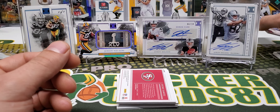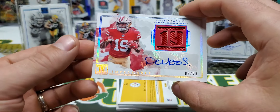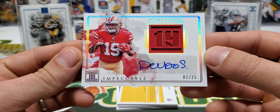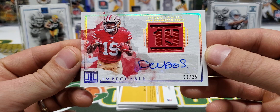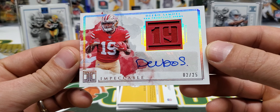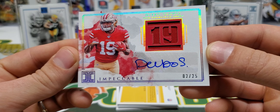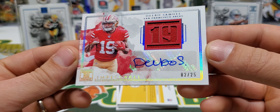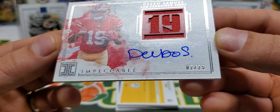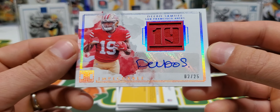And my dude who keeps following me around is up next — Deebo Samuel 2 of 25. This is not the true RPA; this is just the Jersey Auto or Patch Auto. As you can tell there with the light shining off of it, the nice canvas look to these cards.